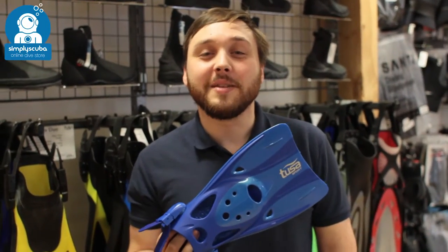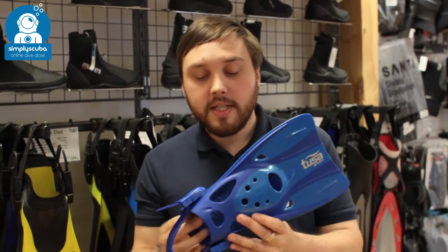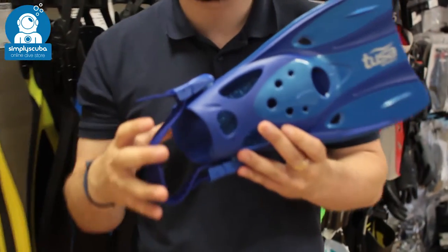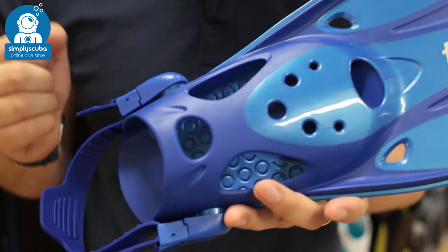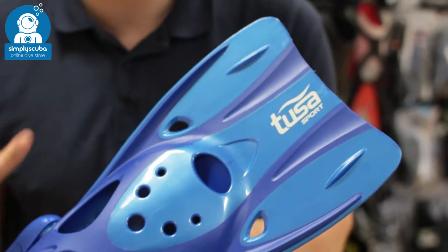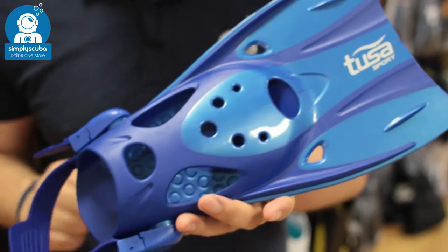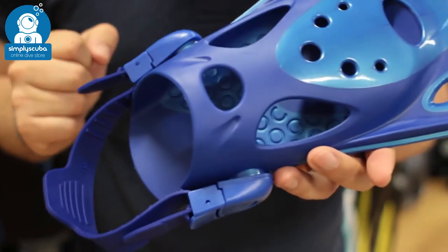Hi, welcome to Simply Scuba. Here we have the Tusa Sport short snorkeling fins. These are a nice compact little adjustable pair of snorkeling fins, designed to be worn barefoot or with neoprene socks. They've got a nice short blade so if you don't want anything too big or cumbersome, they're a nice convenient little size — compact so they're going to travel nice and easy.